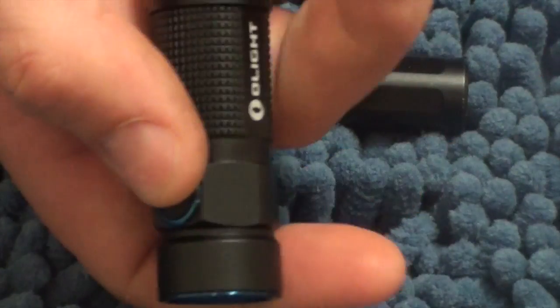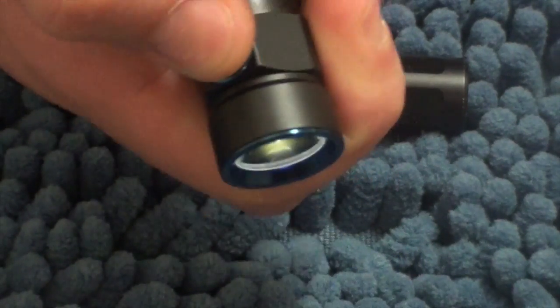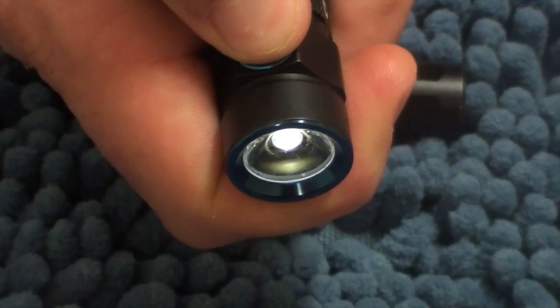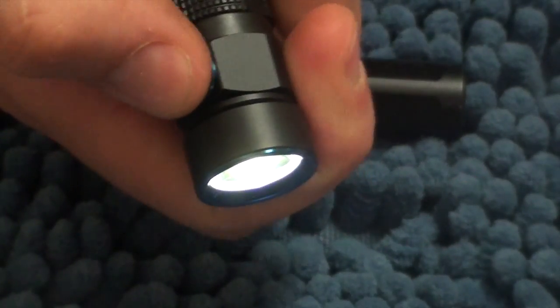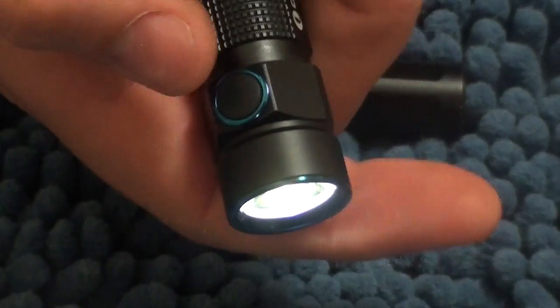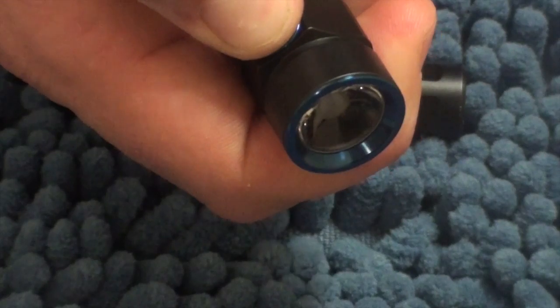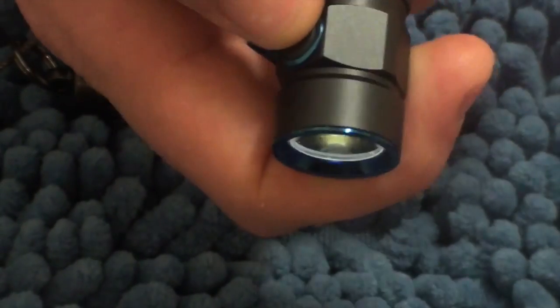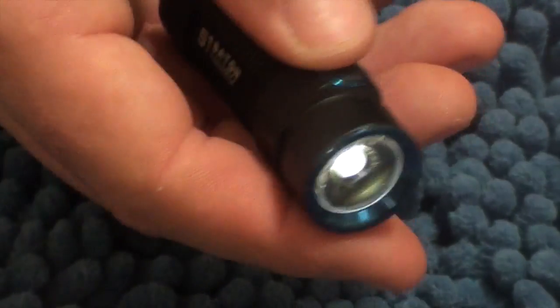I like having a light with a side switch. Just going through those brightnesses — really, really intuitive to turn off and on. There are a few double-click secret modes, but probably the only one you'll actually use is the moonlight mode. It also has an SOS and a strobe.